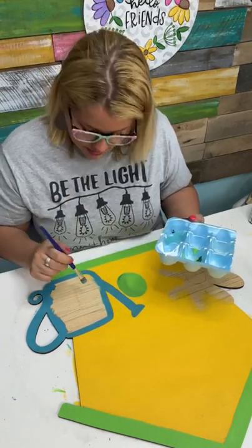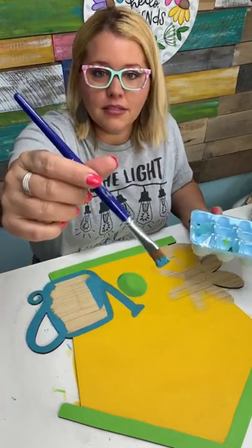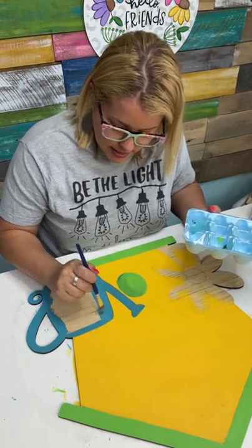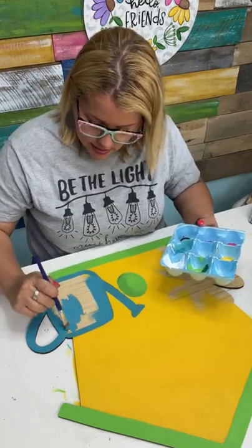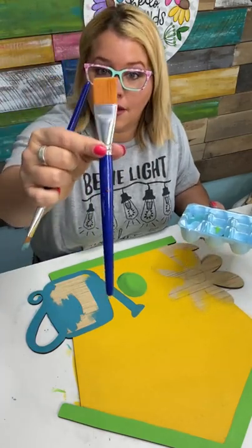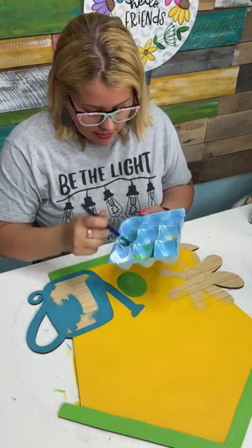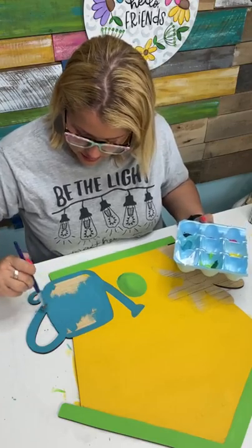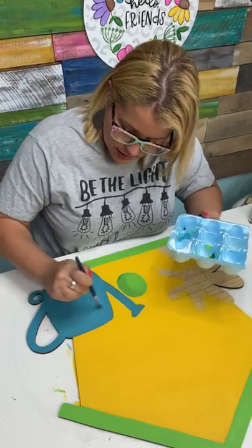Alma says she just ordered the rainbow paint pack and the new brushes — wonderful! The brushes she's talking about are these brushes with the blue handles. I would recommend getting the ones that say base coating — it's like a base coating set and the beginner's set. The base coating set is going to have these larger brushes for background colors, and the beginner's set will have one this size plus round tip and other shapes that you're going to need.